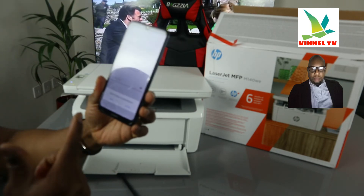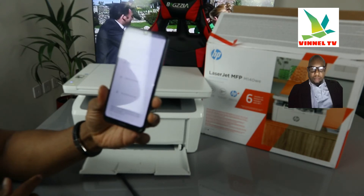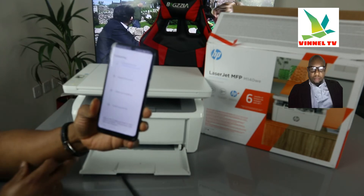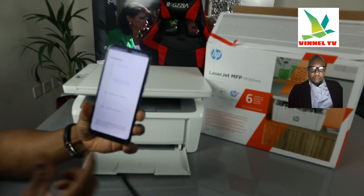The HP Smart app will turn on Bluetooth. The next step is finding the printer — the printer has been found. The next step is preparing the printer.